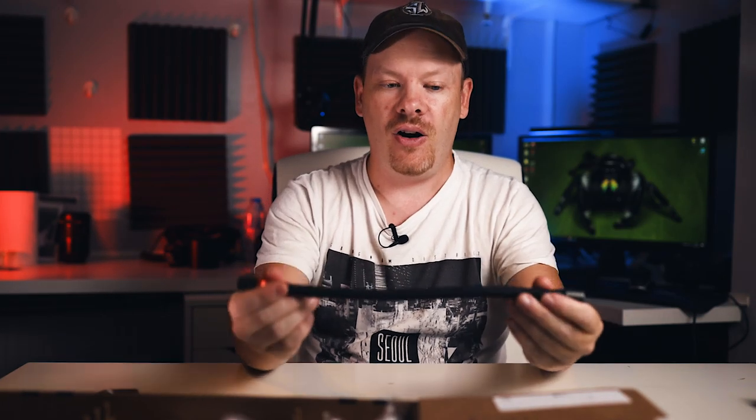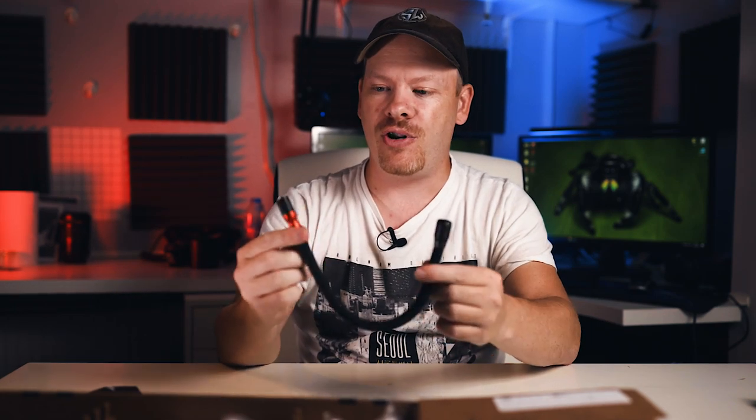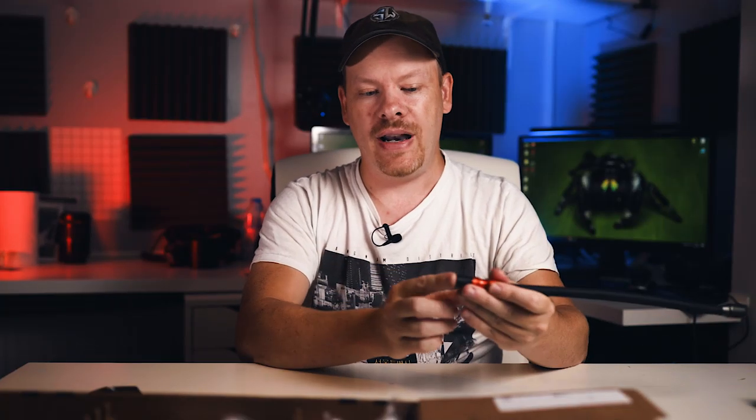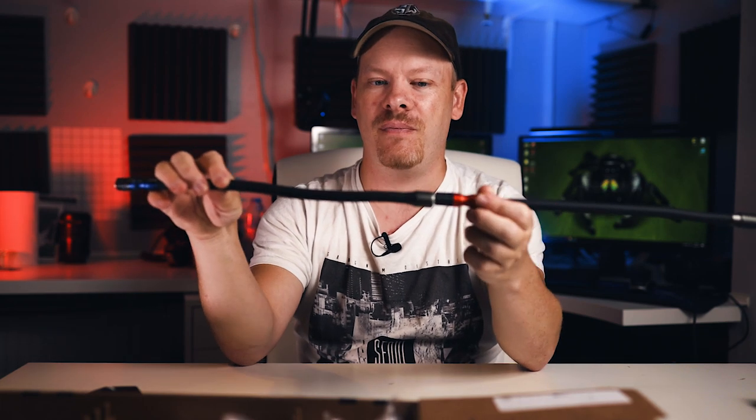Some feedback I'd like to give to the team at Adaptalux: the arms would be great if they could be extra long. Sometimes I wanted one particular light to go over my subject and light up the background but the arms just aren't long enough. If they could come up with an extension that clips on so you could have an arm that goes all the way over and down to the background, that would be great.